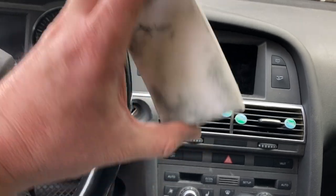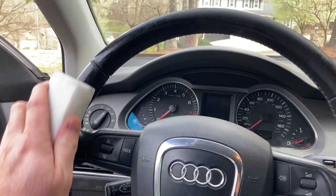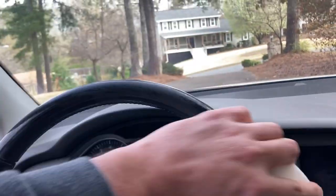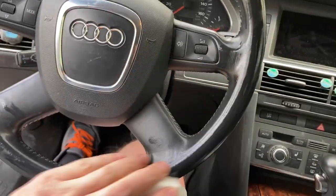Magic eraser. I've already started on it — see the black gook? I just get it wet, damp, wring it out, and just go back and forth over the steering wheel. Pretty simple stuff.